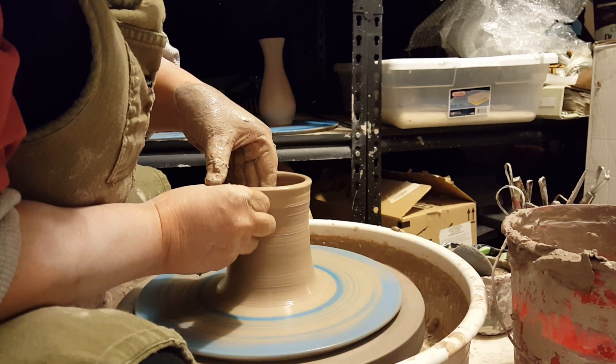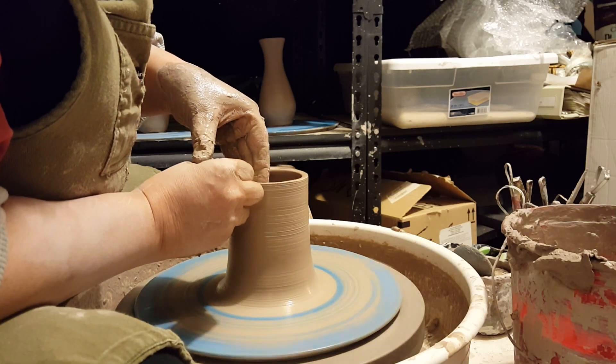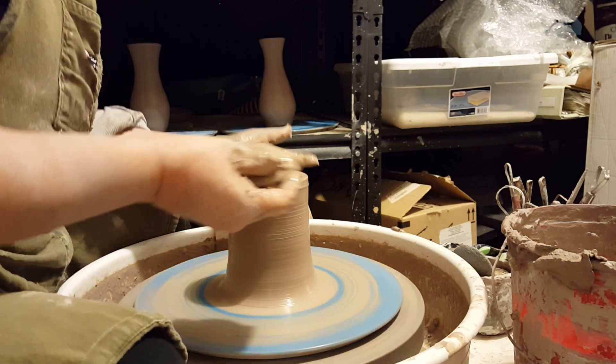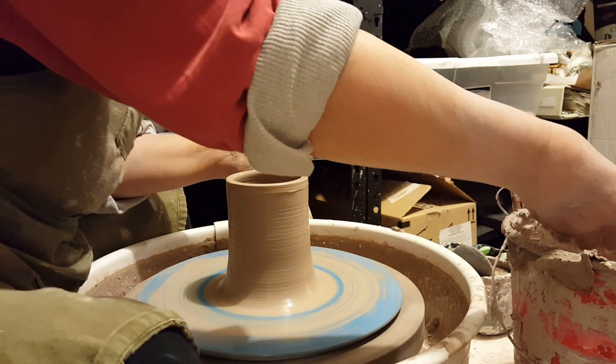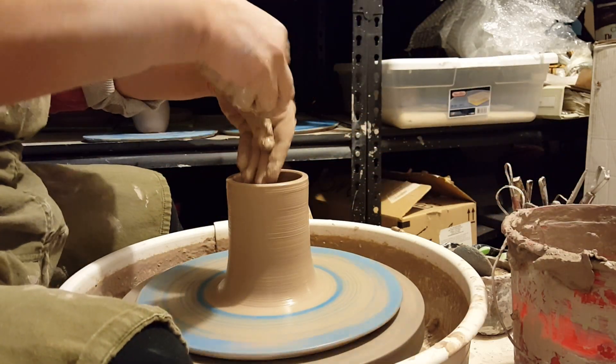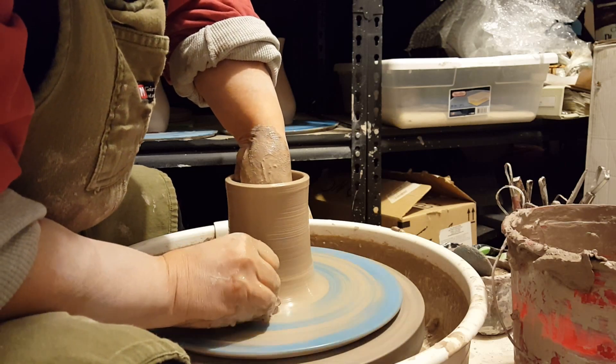As I get to the top third where the walls have thinned out some, I'm not really putting any pressure — I'm just pulling my hands up until I get to the top. I find that if I take my hands off before I get to the top, I have a tendency to throw the cylinder off, so I don't like to do that.